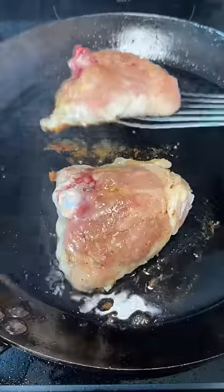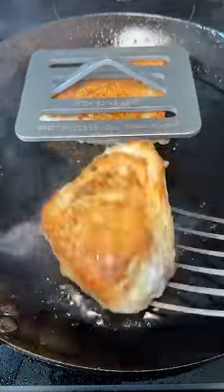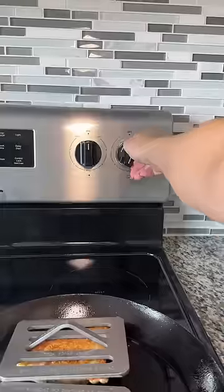Once the pan starts to get hotter, the skin will crisp up and pull away from the pan. Old me would have panicked at the skin sticking, but now I know I just need to be patient.